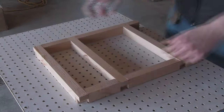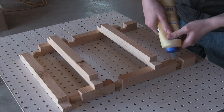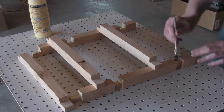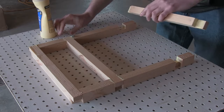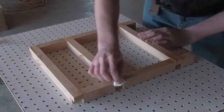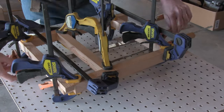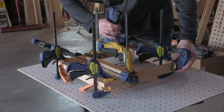And once all the pieces have been cut, I can begin the glue up. Working on one section at a time, I make sure there is full glue coverage on each joint. Then I apply even clamping pressure on all the joints. I let that cure for a few hours, and then I repeat the process for the other section.